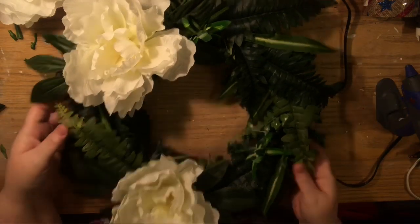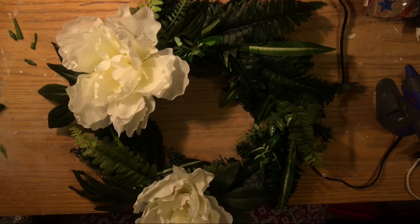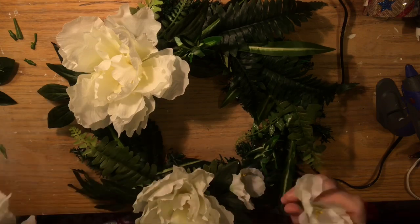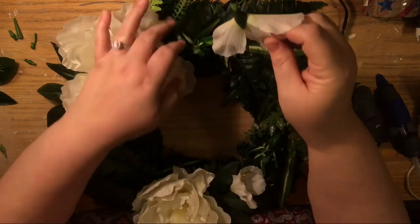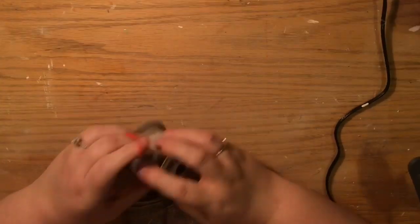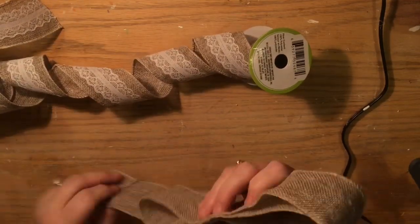I ended up putting the two giant peonies down and showed real quick how it would look with three. Then I used two of the medium gladiola pieces and glued the peony leaves down as well, tucking them underneath just to add another layer of green.